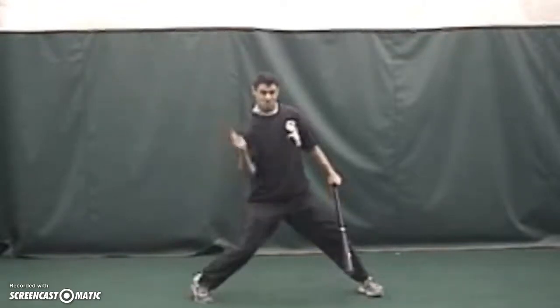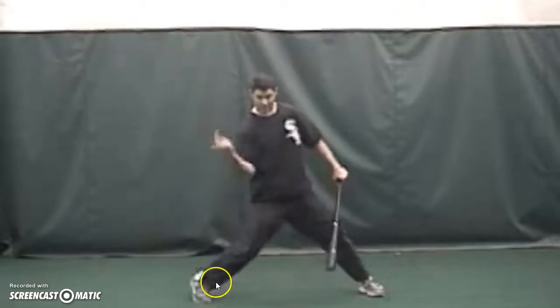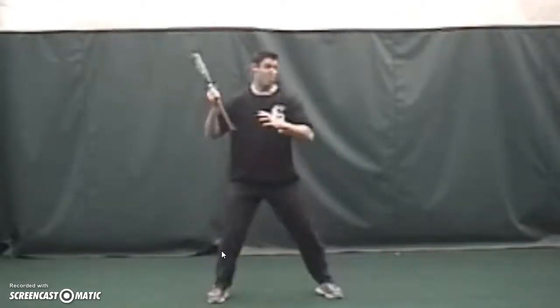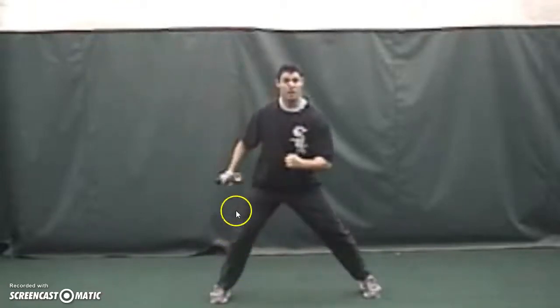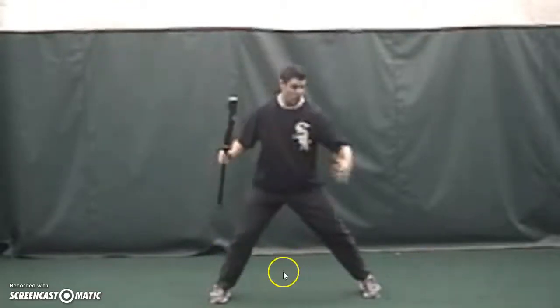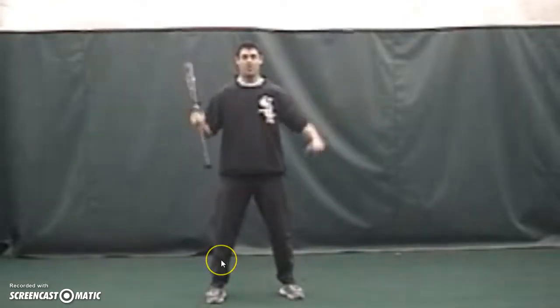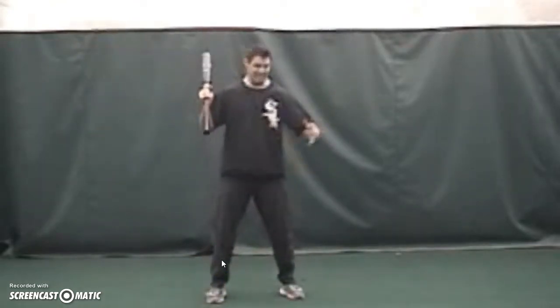If you're too far back — even 55/45 — your body's gonna spin. That's why people call it 'squish the bug.' You're gonna rotate the back hip as opposed to making your linear move forward. So you can lift up on the back heel and move forward towards the pitcher to get to 50/50.